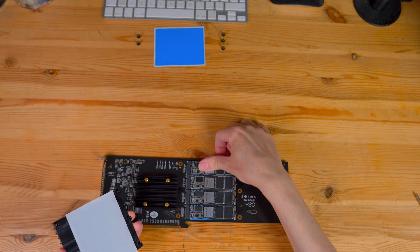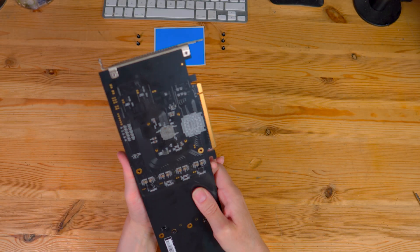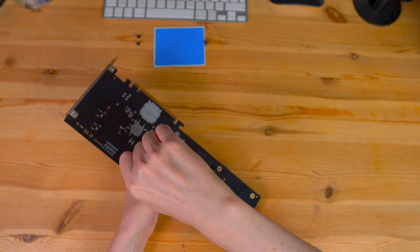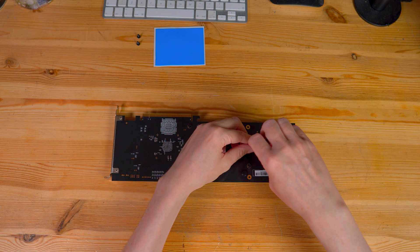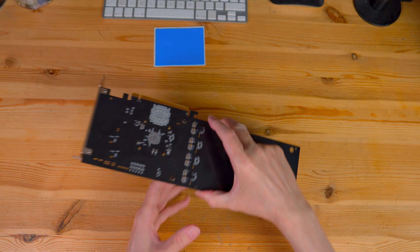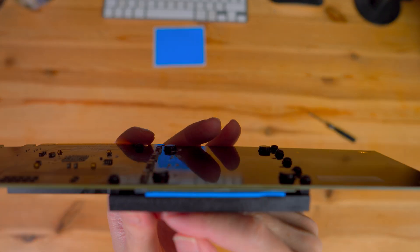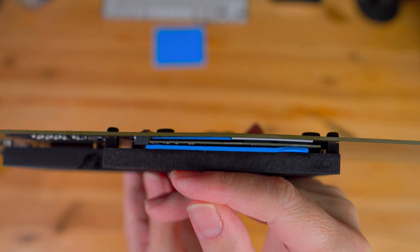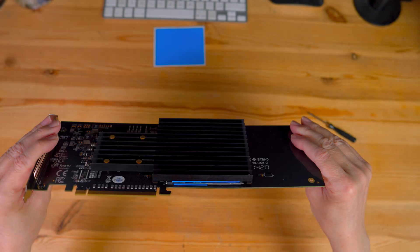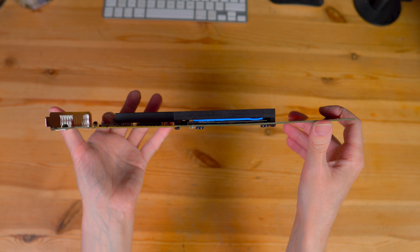The last step is to attach the big heatsink, held by five screws. And here we have the final setup — NVMe drives are cooled from both sides. Actual temperatures under load I will show you in a moment.